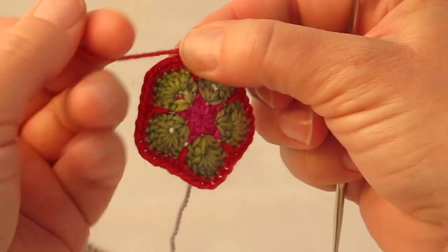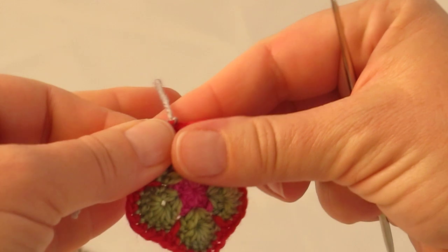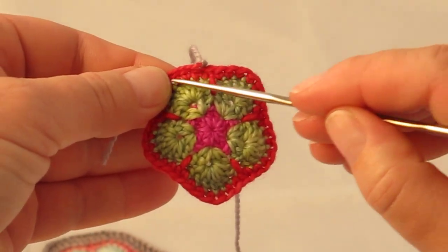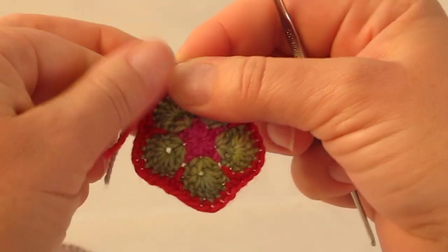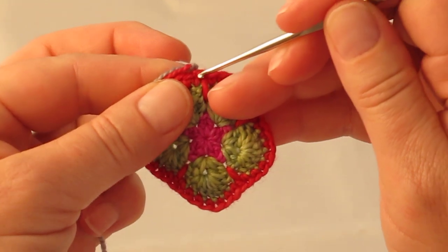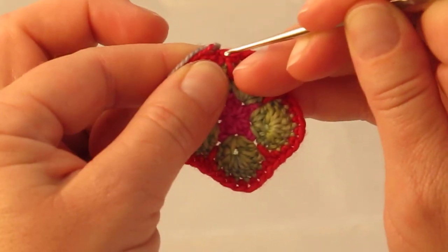So this is what you're trying to do. I then hold those so that they lie on top of the single crochet round that you did as round 4. Insert your hook into the first single crochet that you're going to work.